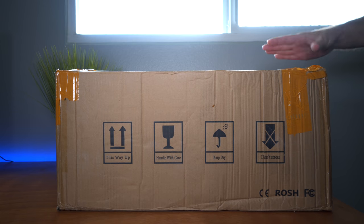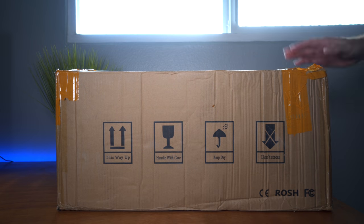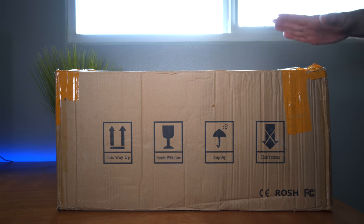Hey guys, welcome back to another 3D printing video. Today we got a new 3D printer to unbox, and this one is quite a large format printer. In this video we're going to unbox it, set it up, and do our first print. Let's get started.